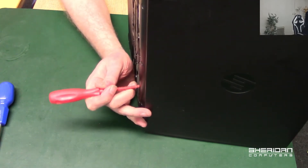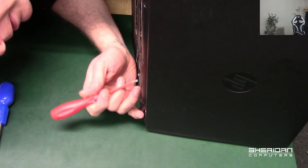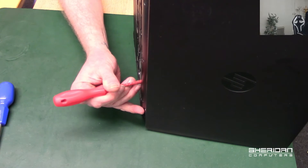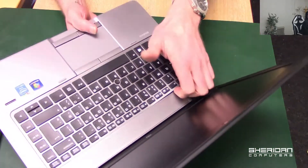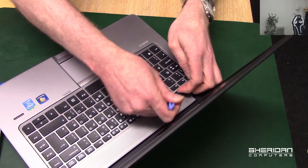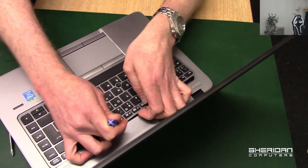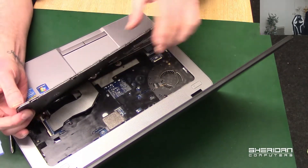Push in there — and that keyboard is now released at this side. The keyboard's popped up slightly. Let's go ahead and remove that — and the keyboard comes off that easily.